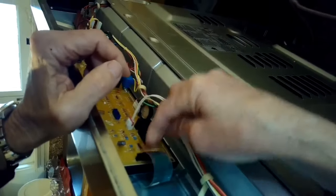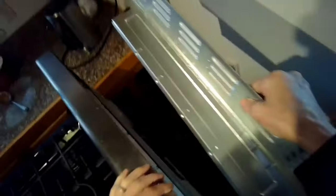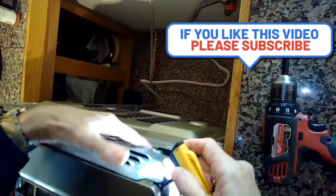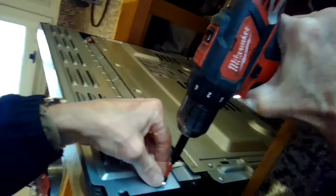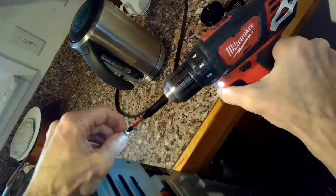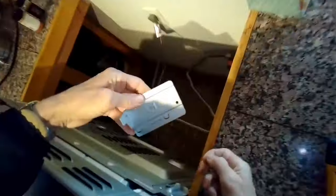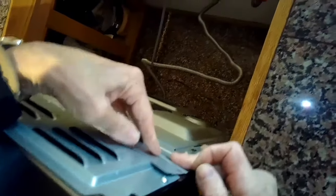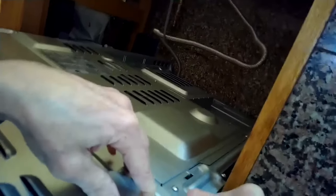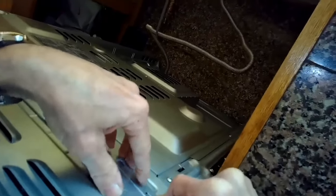We're pushing the ribbon cable all the way in as far as it will go, and then we push down on the black plastic tabs to lock it in. Now I'm putting the back panel back on, then this little side panel. There's one marked R for right and one marked L for left — they clip on and also have one screw that holds them in position.